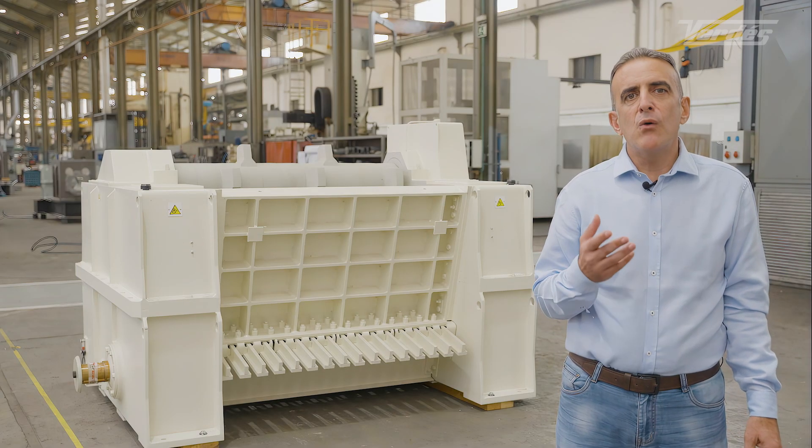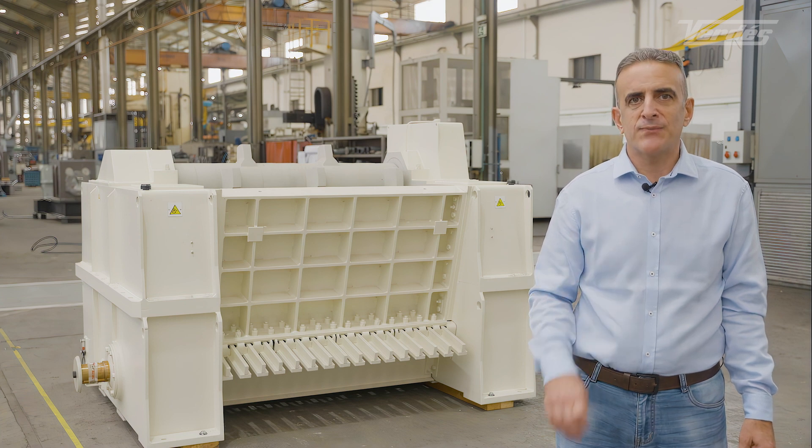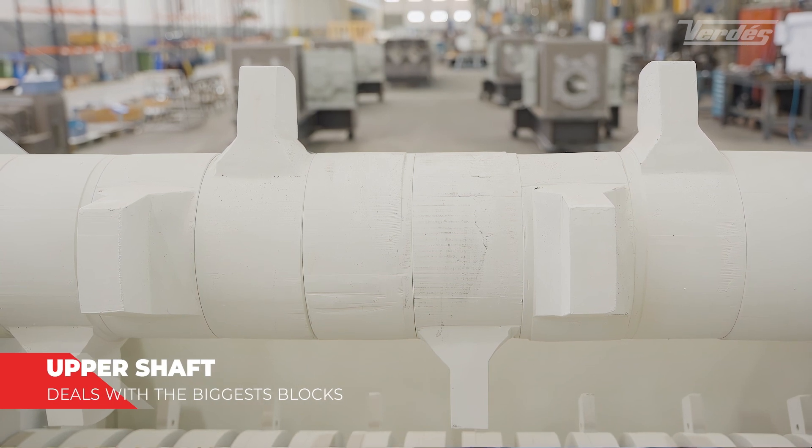All this with low operation costs and extremely high robustness. The upper shaft breaks up the biggest blocks of clay and prevents bridging in the loading hopper.